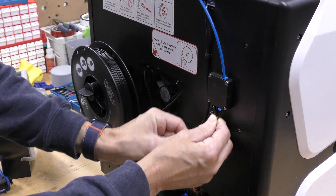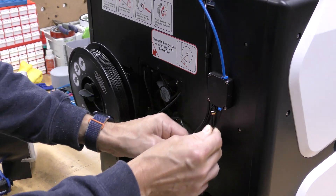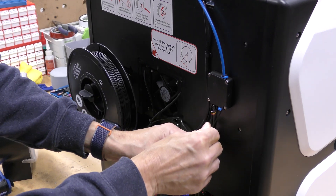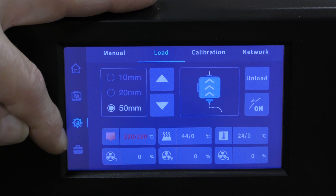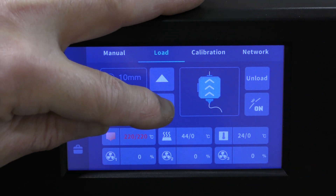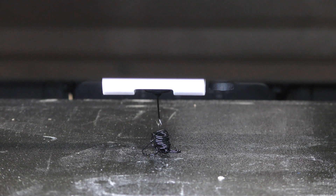You just feed the filament up through here all the way to the printhead until it stops. With the filament in here, I'm going to set it to extrude 50 millimeters and hit the Extrude button. And it's coming out the hot end, so that's good.